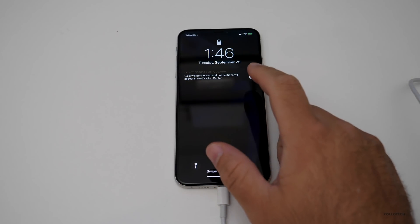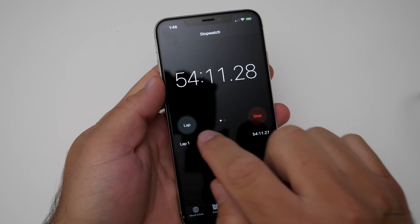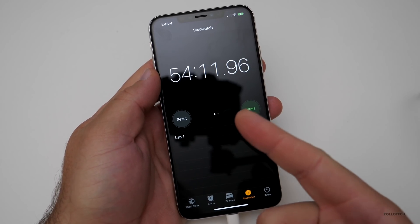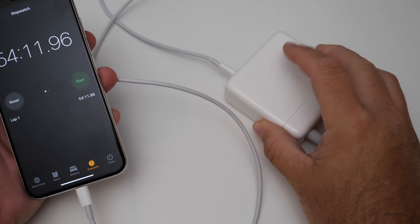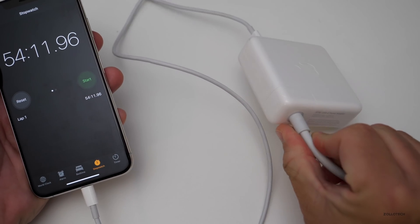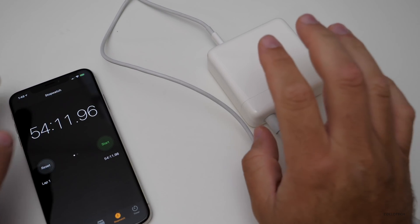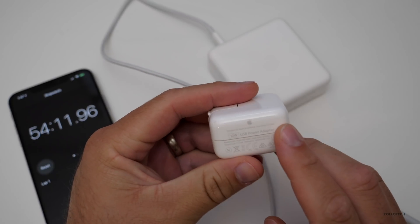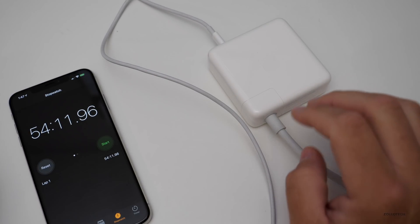It's 1:46 a.m. and it's charged to 100% finally. It stopped charging at about one hour and 54 minutes for a full charge off of this large power brick — the largest you can get that will fast charge this. I wouldn't say it's worth getting this; I would just get an iPad charger at this point based on this speed. 12 watts usually charges it in a couple hours anyway.